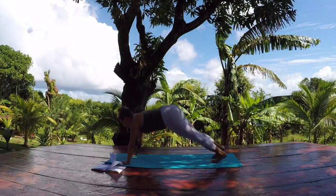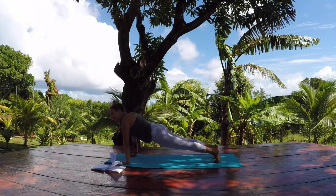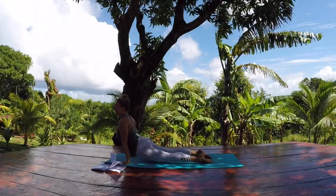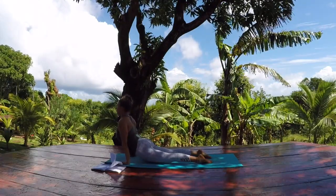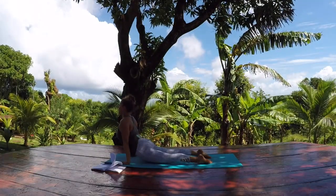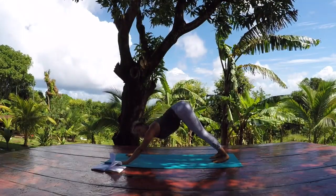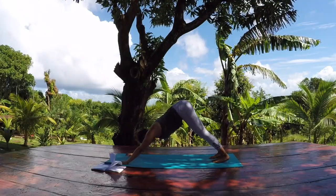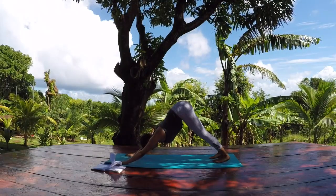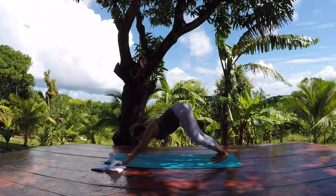Step one foot back and then the other — come into your high plank pose. Come onto your tippy toes — knees, chest, chin. Or if you'd like to do a chaturanga, bend your elbows keeping them over the wrists, and sweep it through for an upward facing dog. Press down through the tops of your feet, drag your hips towards your hands, and press back through the shoulders so the heart can burst through. Curl your toes, lift your hips, send it back — downward facing dog. Take a few rounds of breath here. You can catch your breath. Bring your heels from side to side with bent knees. Shake your head yes and no.